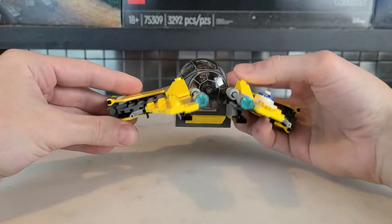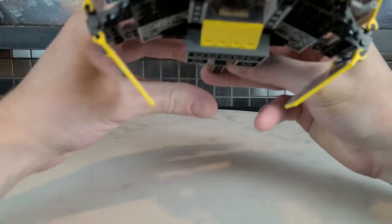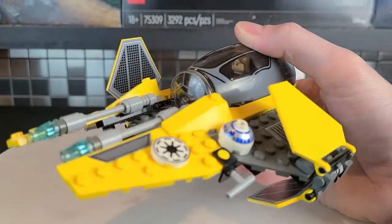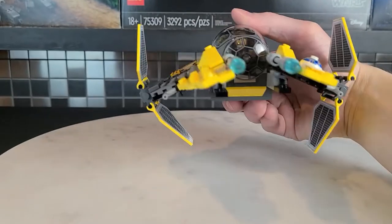If you want to put it in attack position, you can do that by raising the wings — just like the movie. There are stickers on either side here as well. There are a lot of stickers in this set, but they do add some nice detail. That's what it looks like if it's coming at you.